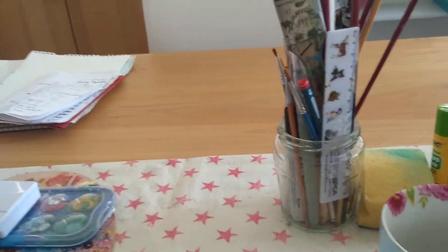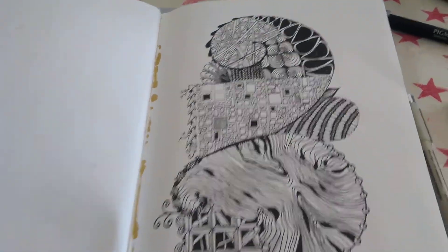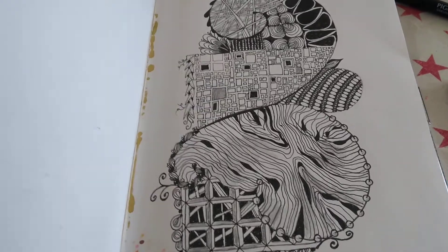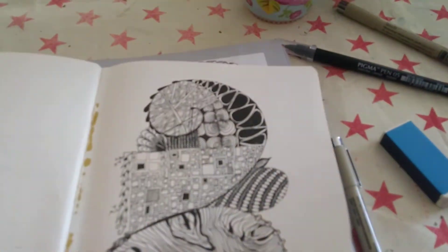I like to do a Spot of Zentangle. Here's just a little example of one of the ones I've done. It's not like my best work, it's just for fun. Let's see if I can show you a couple more things here.